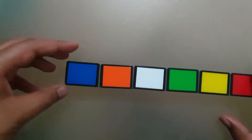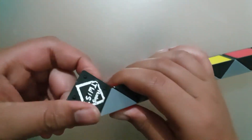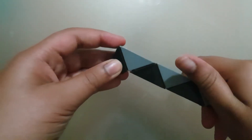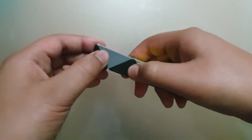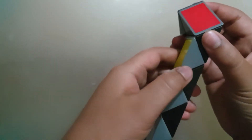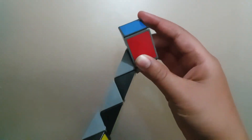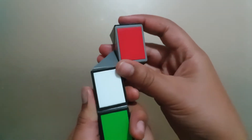Hi everybody, today I'm going to be showing you how to make the Falcon on the Rubik's Twist 24 block. Turn the first block two times, then turn it like that. Now count the first block and turn the second one to the left. Count one block and then turn this block up, then turn this block down like that.